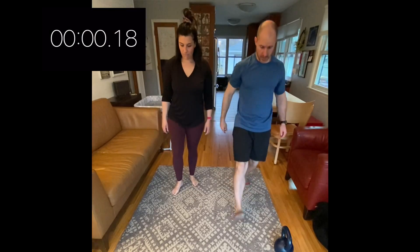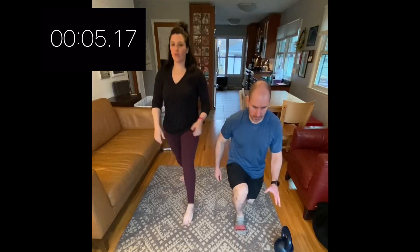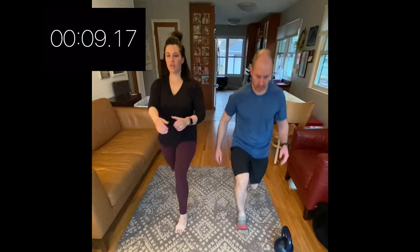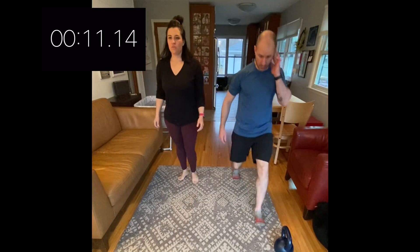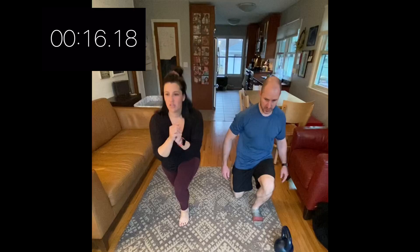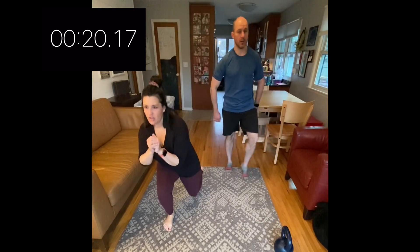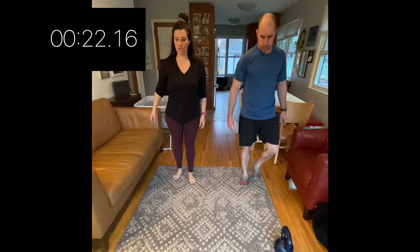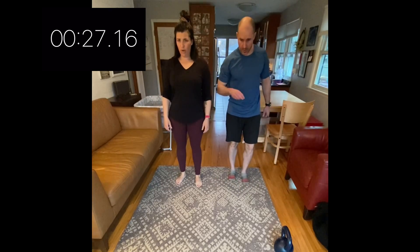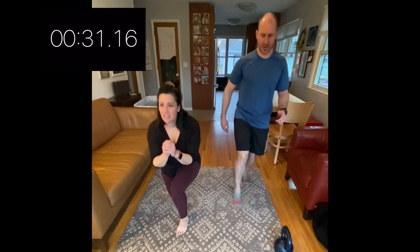Begin! Body weight should suffice. You'll see me use the kettlebell as an example — if body weight feels light, go ahead and consider adding weight. Otherwise, just keep moving. Take a little breather — first round wasn't too much burn. I felt a little wobbly getting my balance back.